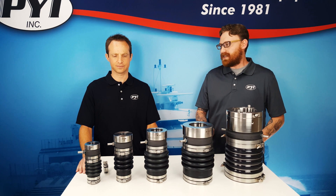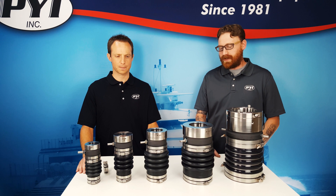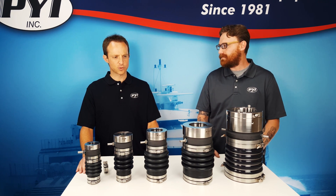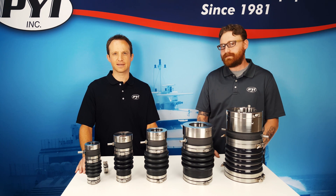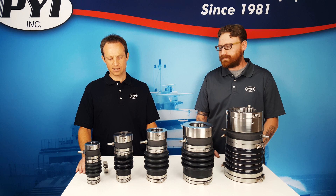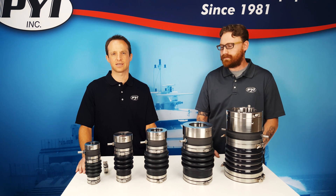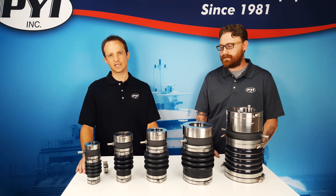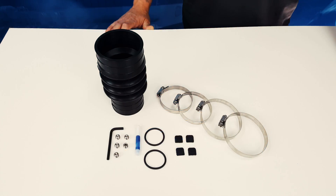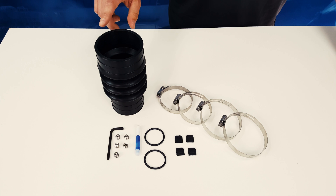One of our more frequently asked questions is what kind of maintenance should be expected on a shaft seal that's in perfect working condition? In general, very little maintenance needs to be done. The carbon and stainless components would rarely need to be replaced. We have many commercial vessels reporting 15 to 20,000 engine hours on original components. Although you should get 15 to 20,000 engine hours out of your main sealing components, we do recommend swapping out the rubber bellow as preventative maintenance every six to eight years.